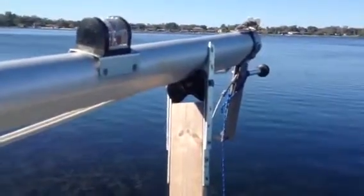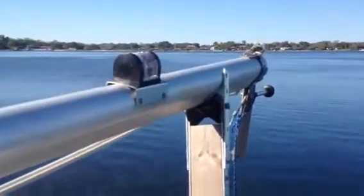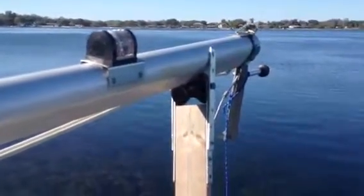This is the mast raising stand that we built for our McGregor 25. It did not come with one when we had the boat, and we wanted a raising stand to get the mast at a higher angle to make it easier when you're setting up the mast.